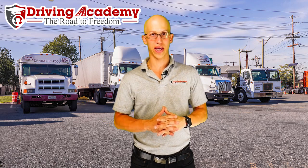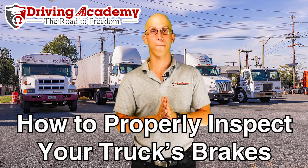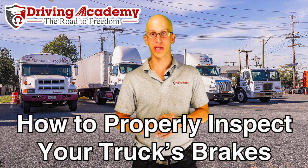Hello everyone, it's Jonathan here, founder of Driving Academy. In today's video, we're going to be talking about how to inspect your brakes properly during the pre-trip inspection when it comes to taking your CDL road test.